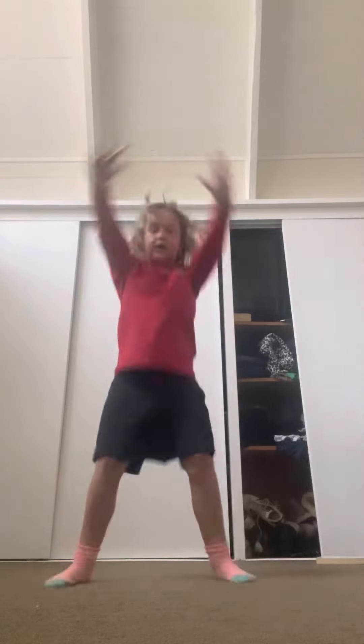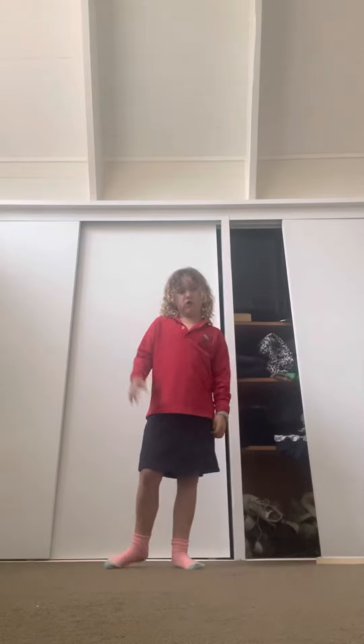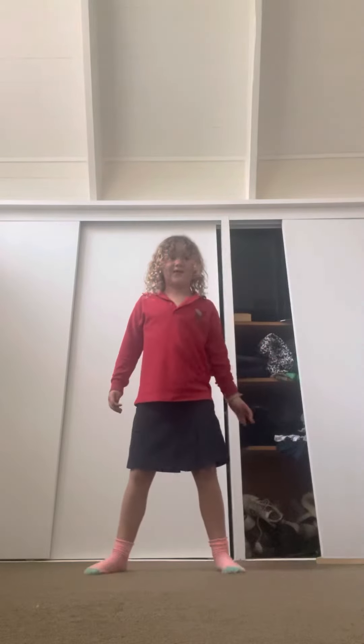Pump, pump, turn around, clap, clap, saucy, doddle. Pump, pump, turn around, clap, clap — and then we go hi, hi.